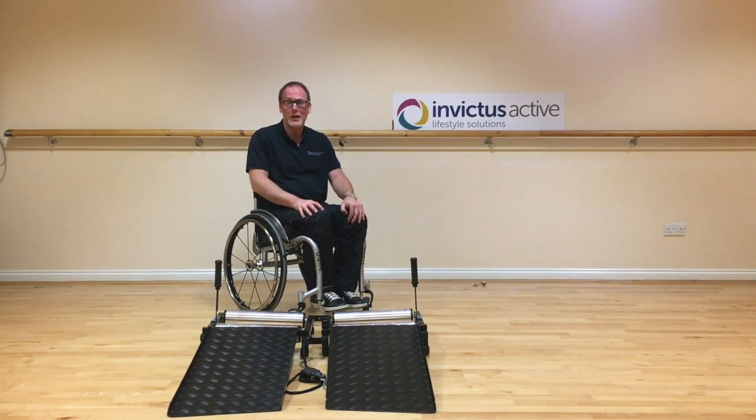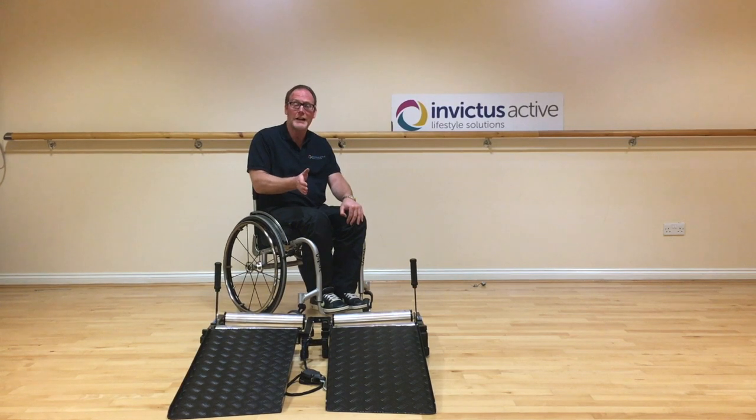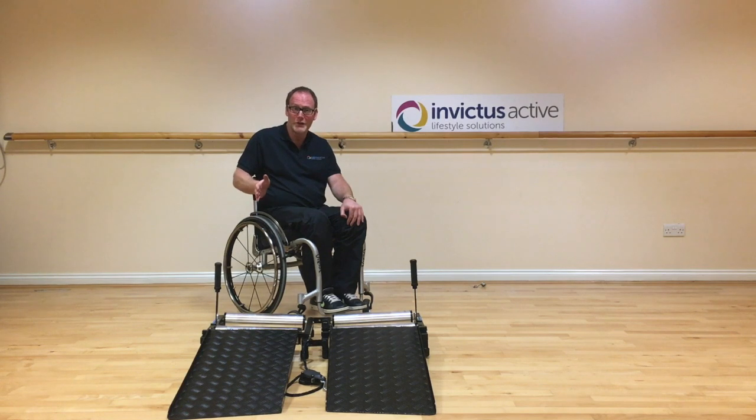In this video we're going to talk about wheelchair travel. This is when you start your routine in the centre of the trainer but during your workout you either travel to the left hand side of the trainer or to the right hand side of the trainer.